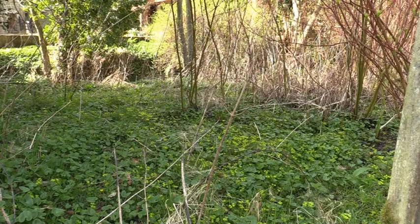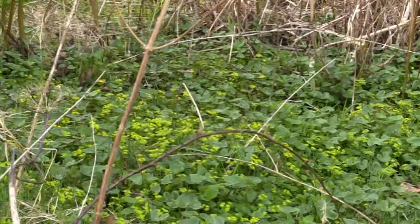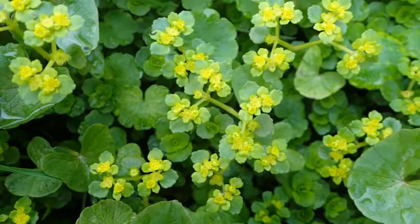The golden saxifrages form these great big mats of beautifully colored flowers in the spring. They live in damp places by ponds and by rivers, so make sure you've got your boots on when you come to have a look at them, because otherwise you might get slightly damp feet.